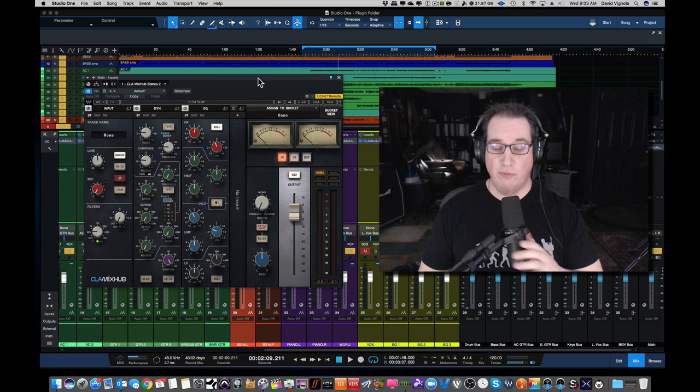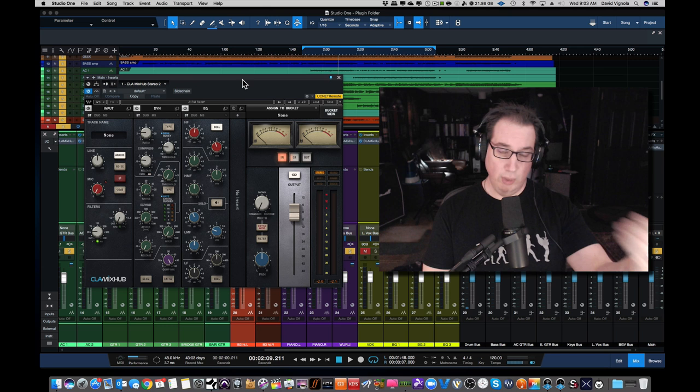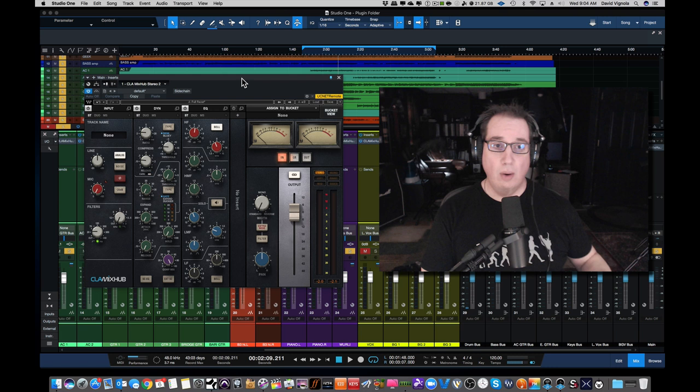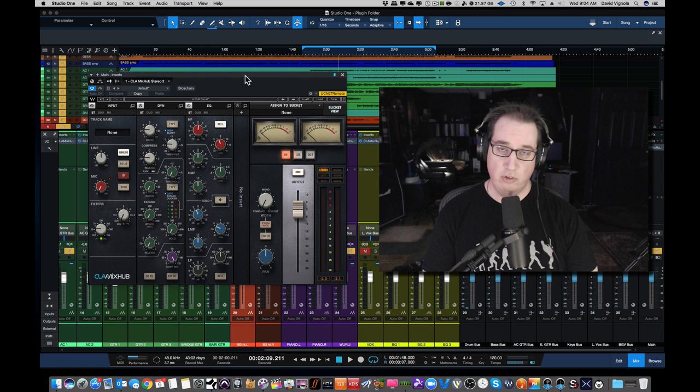This is the first time since then they've done an SSL console emulation, and they did it with CLA. And this is kind of cool. So I want to give you my first impressions. Now this video is coming out a little bit late — there's already a bunch of videos on this one. This thing dropped about a week or two ago. I've had the plugin and started to play with it over the last couple of days, and I just want to share my impressions of it with you.